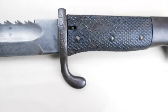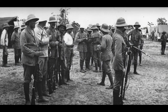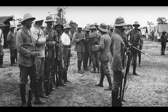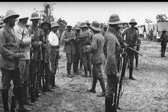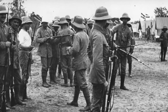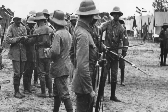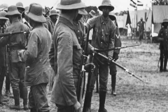Bayonets from the Schutztruppe are a particular favorite of mine, so at one point I will make a separate video about them. The KS98 is the only bayonet where it is common to find colonial markings instead of regular army markings. There was also a specific variant of the KS98 made for the Schutztruppe with red vulcanite grips — an early type of plastic — instead of pressed leather. This was done due to the extreme climate in the colonies that rotted away the leather grips.